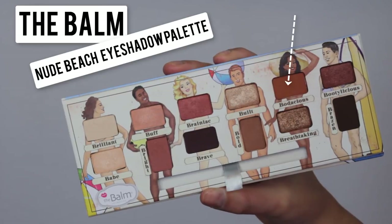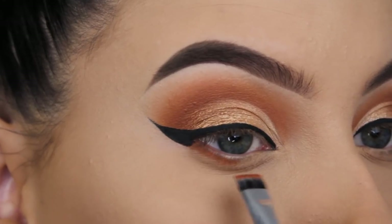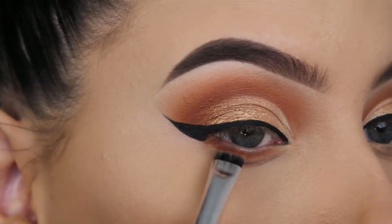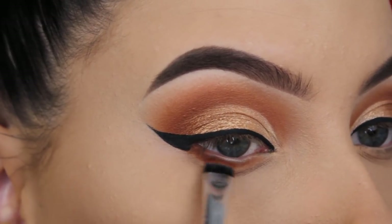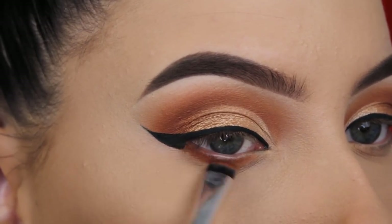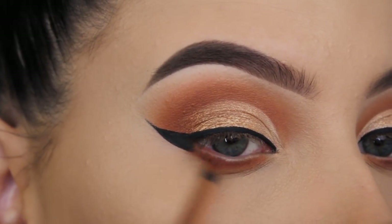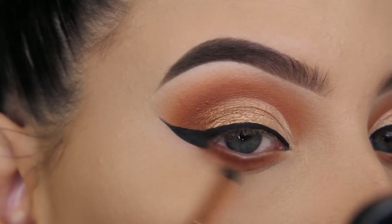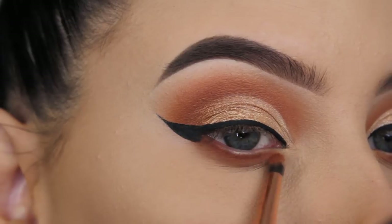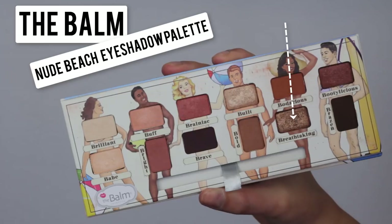Now I'm going back in with that orangey-brown shade, which I also used for my crease, and I'm going to apply this underneath my lower lash line using a flat diviner brush. I'm not sure what brand the brush is, but I believe almost every brand has one like it — I know Sigma has one called the flat diviner. Then I'm going to use a Dose of Colors pencil brush with the same orangey shade to blend everything out for a more soft, blended effect. I don't want my lower lash line to be super harsh.